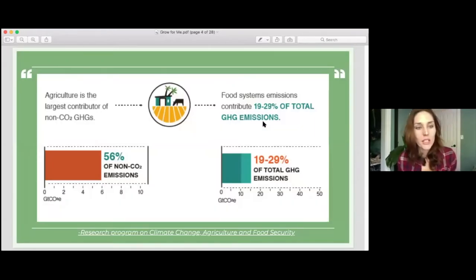Currently, agriculture is unfortunately one of the largest contributors to our greenhouse gases — 56% of non-CO2 emissions, like methane, and 19 to 29% of total greenhouse gas emissions including carbon when all greenhouse gases are combined. That's not great. If agriculture can be a part of the climate solution, it is currently a big part of the problem.